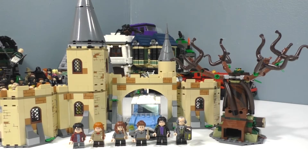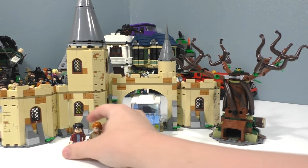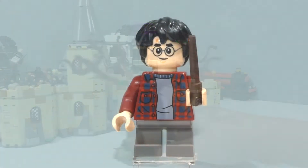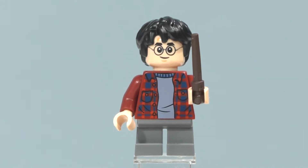Here is the overall model. Like the Hogwarts Great Hall, this set is tall enough that it does not fit within the screen, so we're going to take a look at the minifigures first. Starting off with our first minifigure we have Harry Potter, who pretty much comes within all of the Harry Potter sets in the wave.